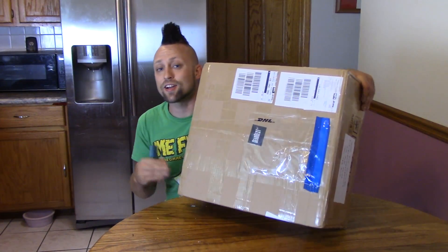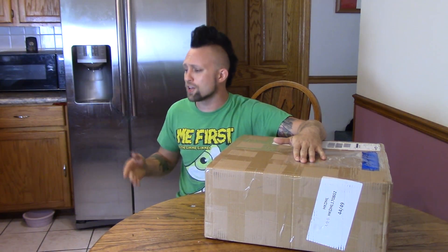Hey, how's it going guys? So today I got another big box with a 3D printer in it. This is the Anet E10 off GearBest.com. This retails for around $300. There'll be a link in the description where you guys can get it a little cheaper.